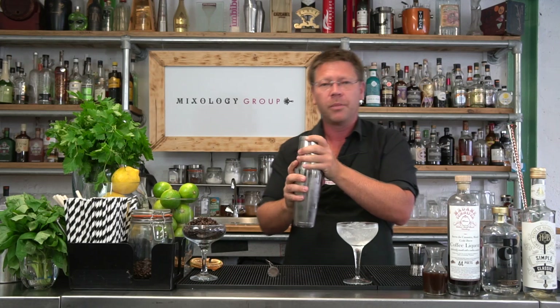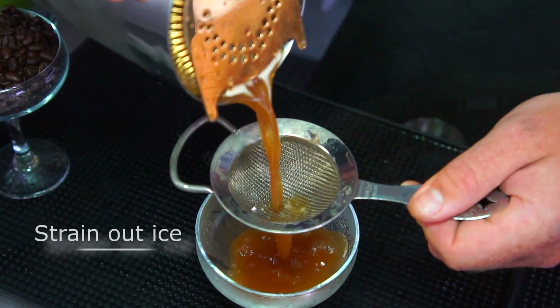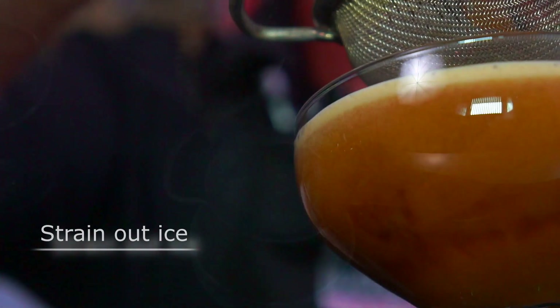To separate the two tins, just give it a little tap and it'll break them open. We're going to discard the chilled water and ice, then grab a Hawthorne strainer and a fine strainer. This is optional — if you don't have one, you could use a fork or any form of strainer you have at home.